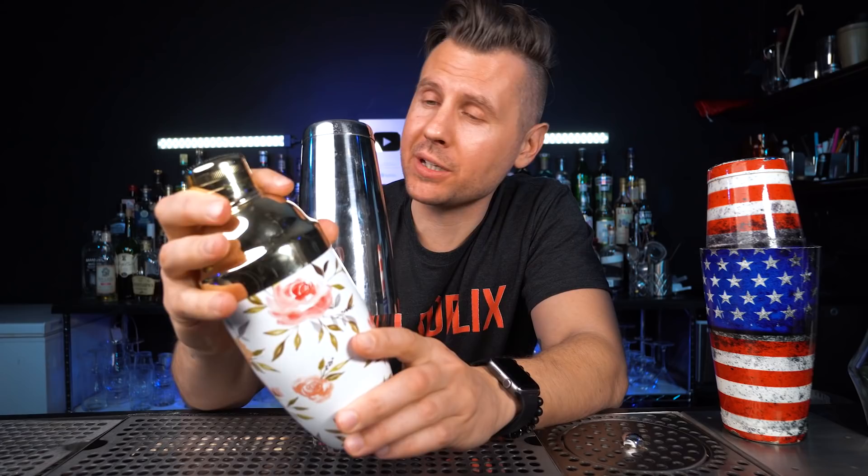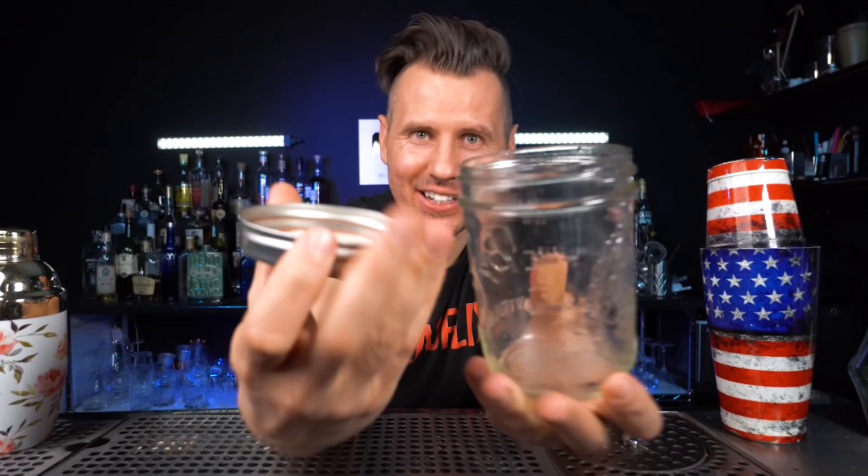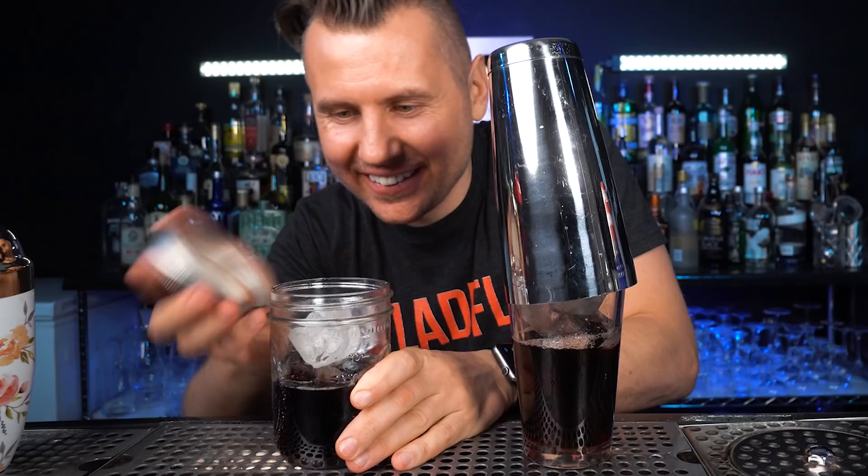For the shaker — we use a cobbler or a Boston shaker every time we mix something with heavy cream, juices, or syrups, basically when we need to add air and chill the cocktail. Instead, you can use a glass jar with a lid: just pour ingredients inside, close it, and shake. You can also use a protein shaker with all ingredients added. For a Boston shaker we'd normally need a strainer, but here I'll just cover it with the lid, leaving a small gap so no ice pieces get into the glass.